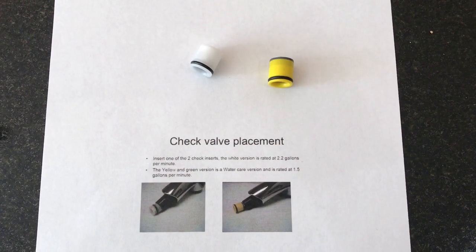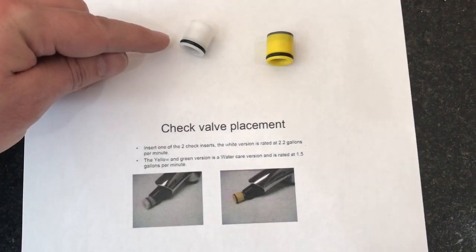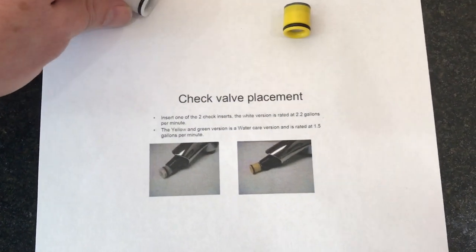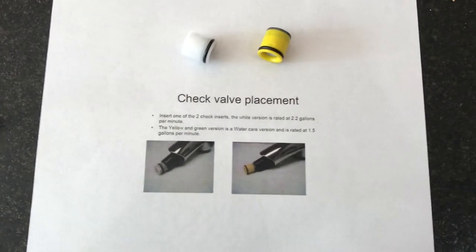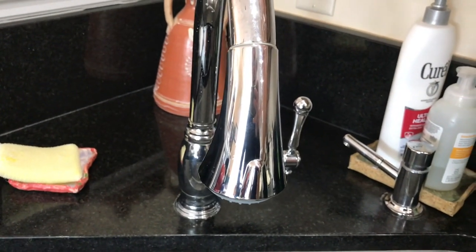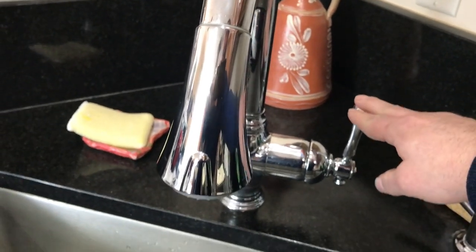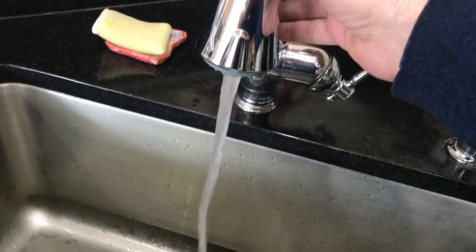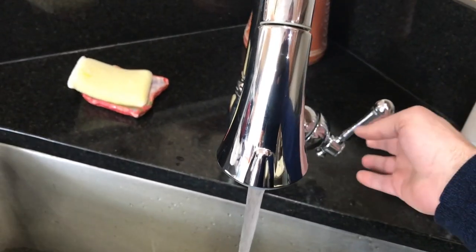If you do need to install the flow restrictors, here are the instructions from Grohe. Notice the o-rings — those are gonna go to the outside. This is the 2.2 and this is the 1.5, but I wouldn't recommend using them if you want more water pressure. The pressure that comes out is just too little to be useful to really rinse dishes. I really don't recommend using that flow restrictor.